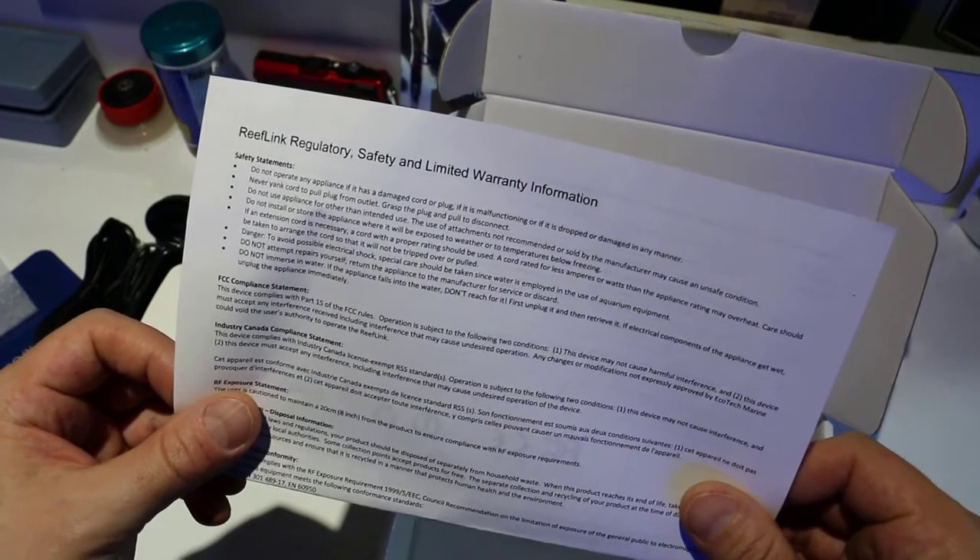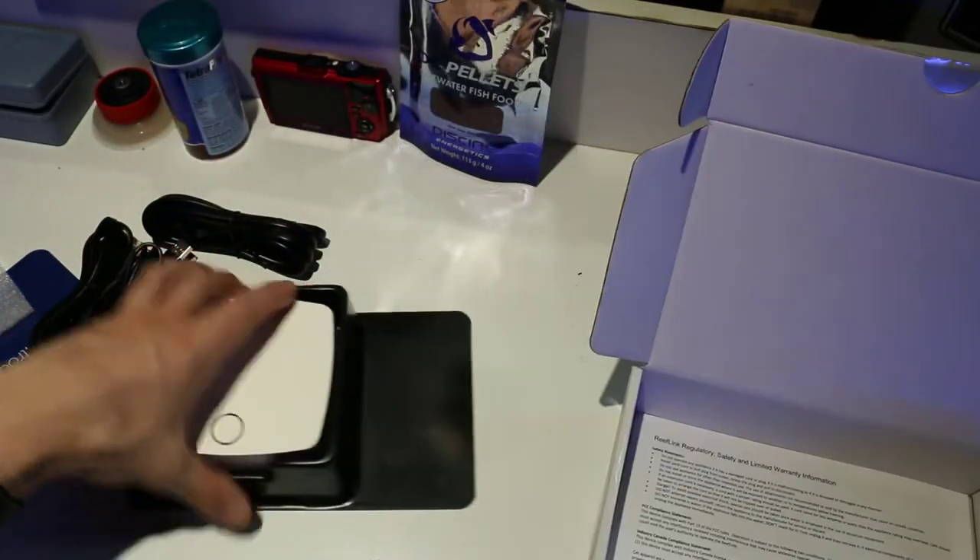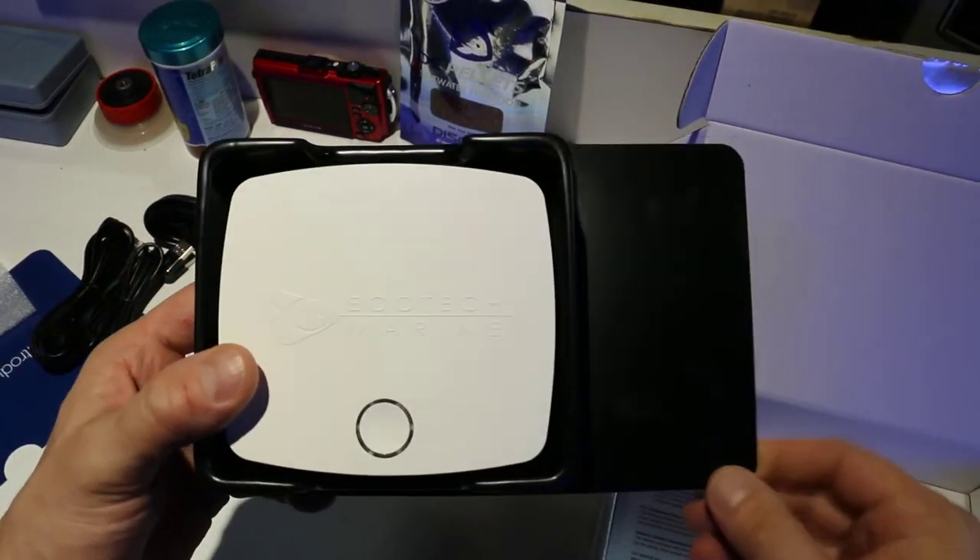And this is just some FCC information — ReefLink regulatory safety and limited warranty information. So there you go, that's what's in the box. Let's go hook this thing up and see if it's as easy as they say.